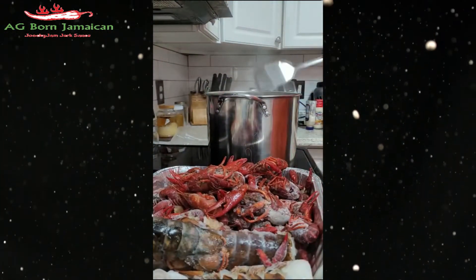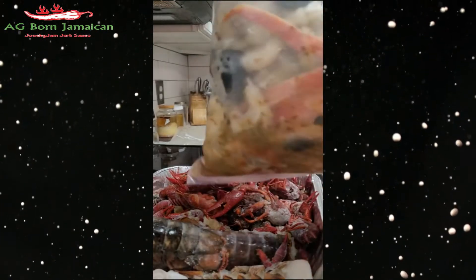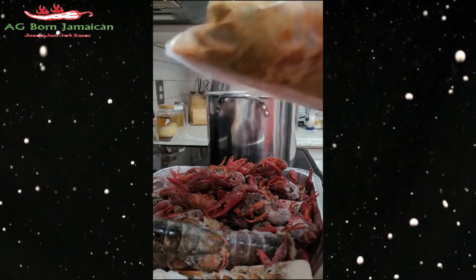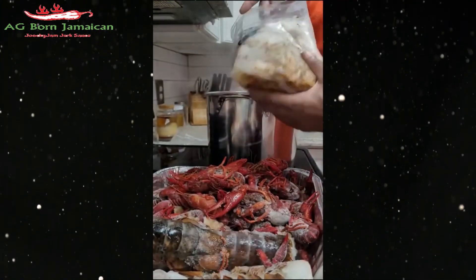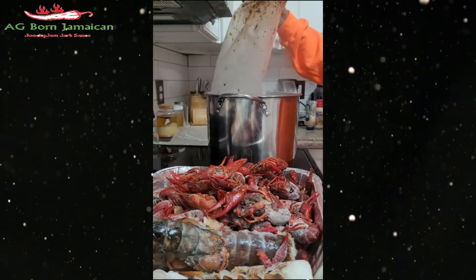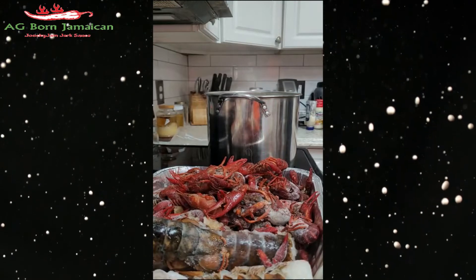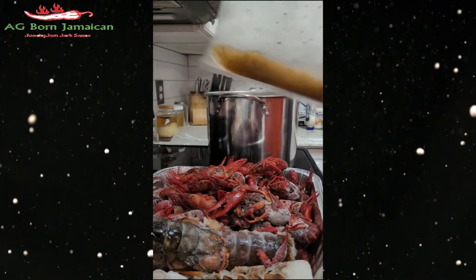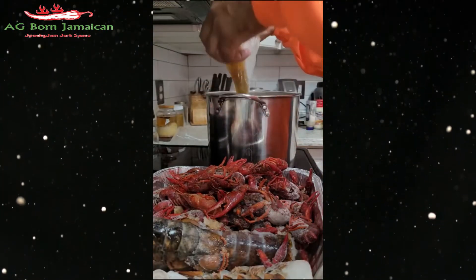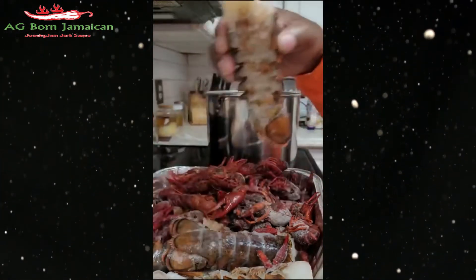I'm gonna start with a great bag of shrimp with crab legs, mussels — a lot of different stuff. There's some seasoning in there so I'm going to get the seasoning out. Got a lobster tail — I might have to take some water out.